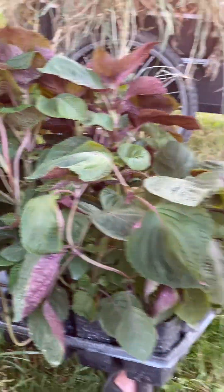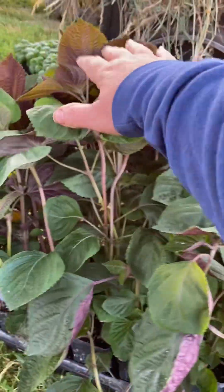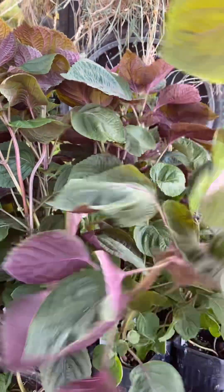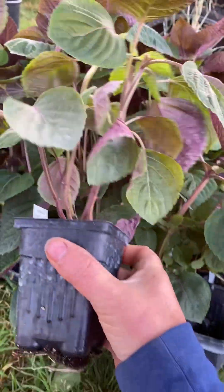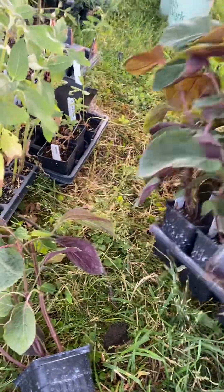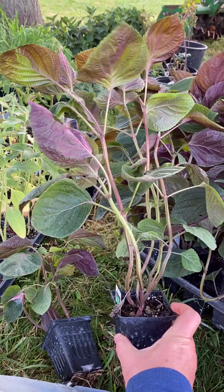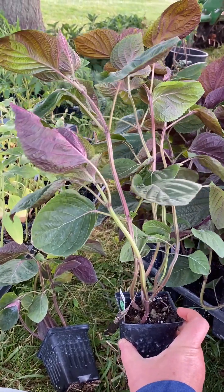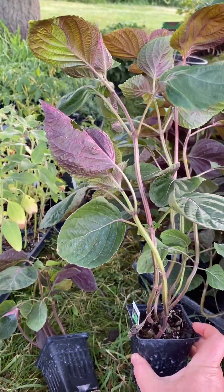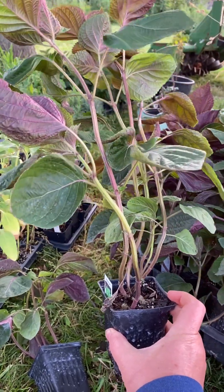These plants — this is perilla or shiso — were as tall as this just a few minutes ago but I started trimming them down. I may even trim further. When a plant goes into the ground, it's exciting and we look at all that growth as a new gardener and think we're going to put this huge plant in the ground and have an instant garden, instant herb. But we need to look at this plant from a stress standpoint.